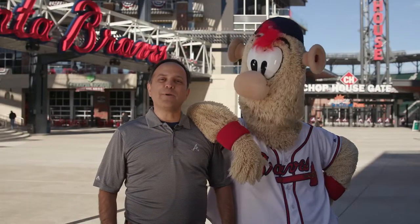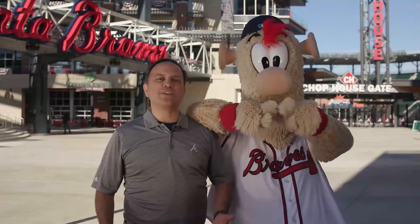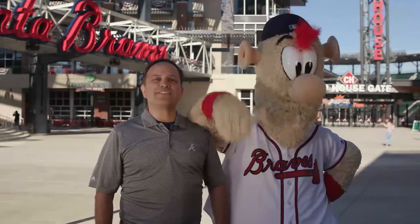Next time you're at the ballpark or watching a game on TV, make sure you pay attention to all the geometry of the outfield walls. For Blooper, I'm Ricardo Valerde. Thanks for watching the Braves Science of Baseball.